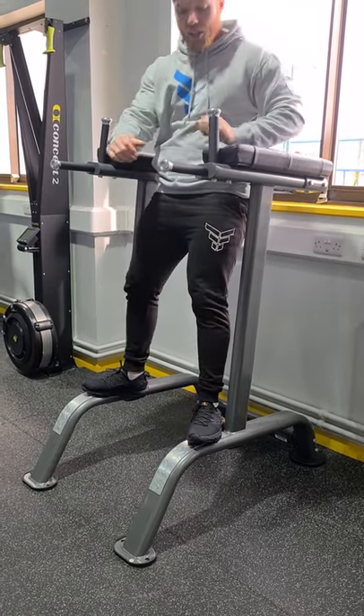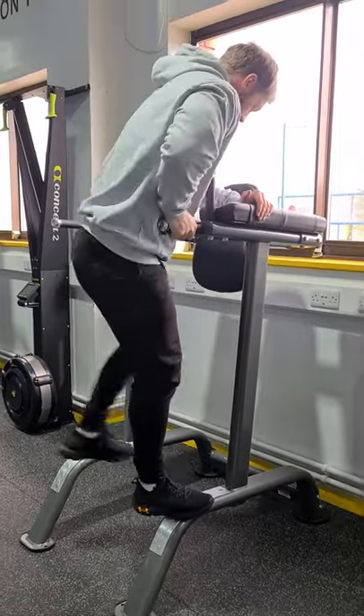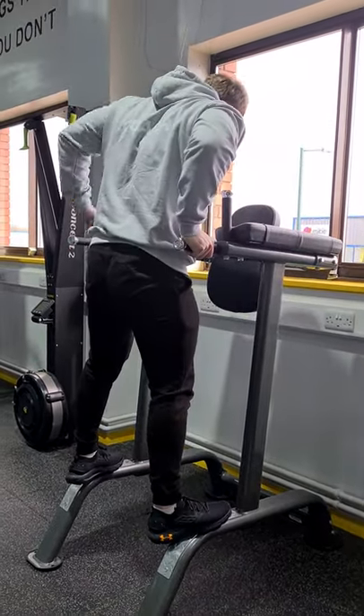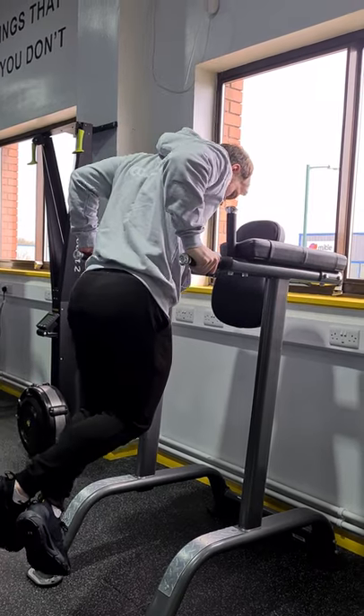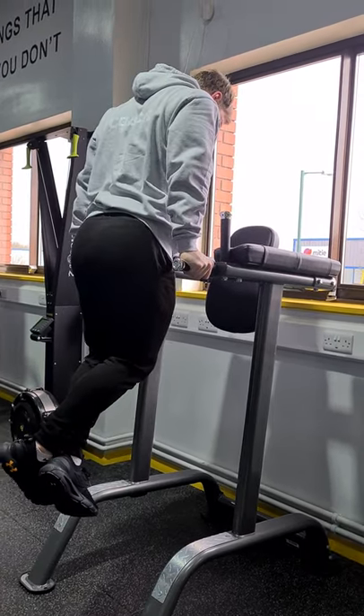To flip round to work the triceps, hands on, lift off, down, 90 degrees and up.